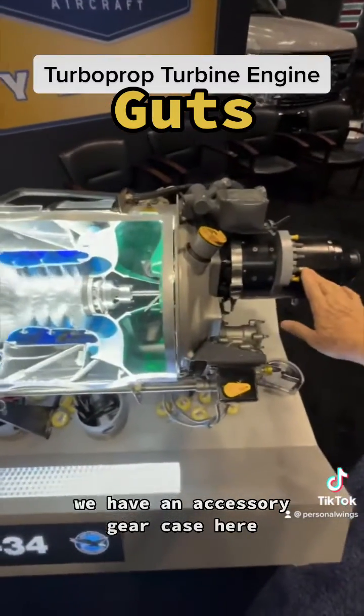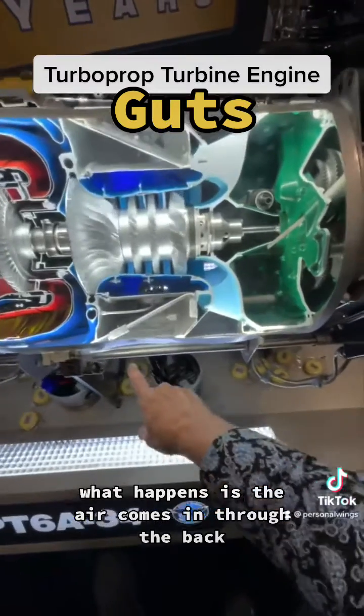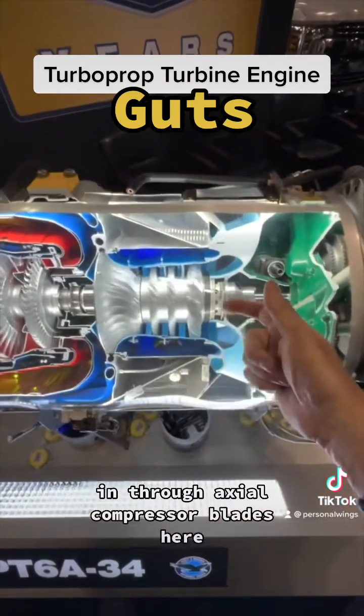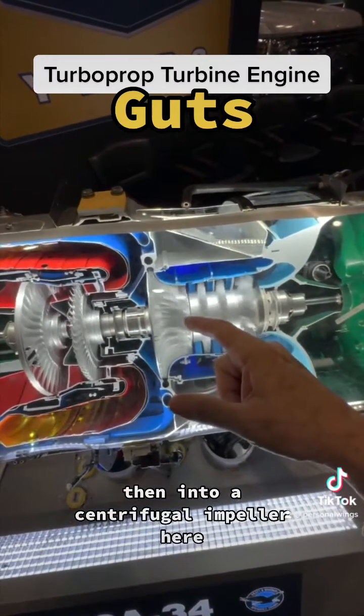We'll start here. We have an accessory gear case here. In here, we have the compressor section. What happens is the air comes in through the back — it's a reverse flow. It comes in here through the blue area, in through the axial compressor blades here, then into a centrifugal impeller here.